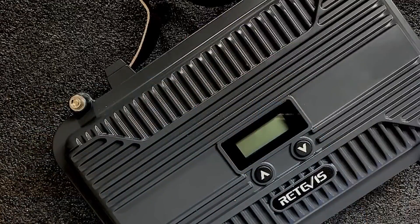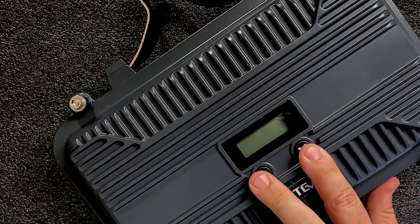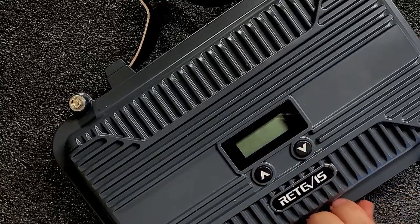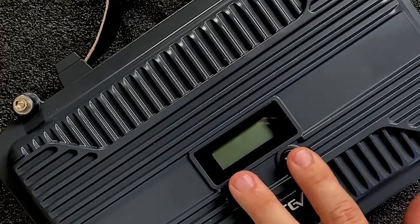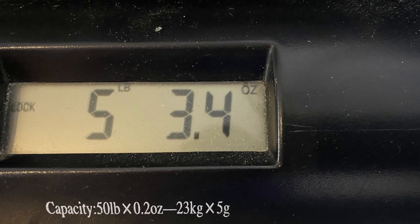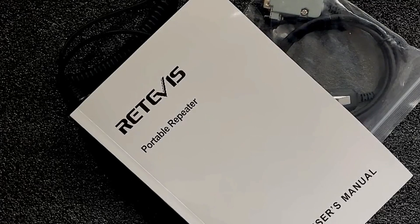On the top of the unit, we've got a couple of buttons. These will adjust the volume. If you do have a speaker microphone with this unit, you can actually use it as a base station, and you can use these two buttons to change the channels that come pre-programmed into the unit. It comes in at 7 by 11 inches — that's the height and the width — and the thickness is roughly 3 inches.